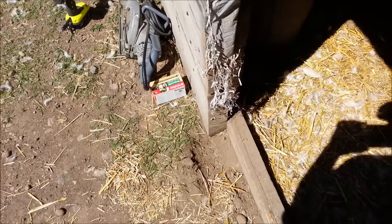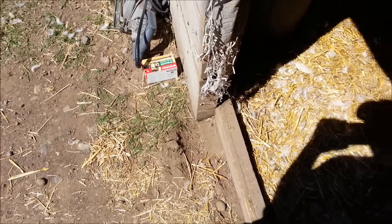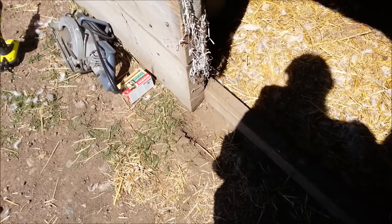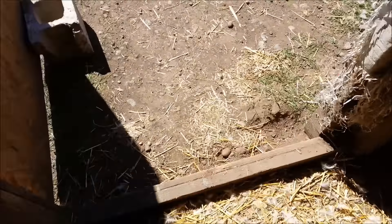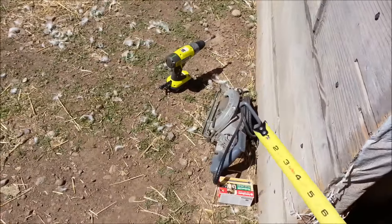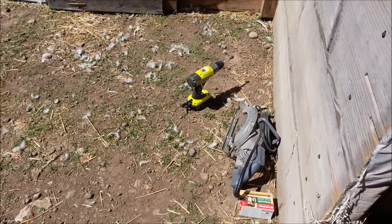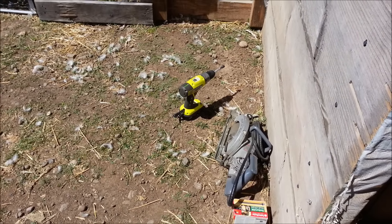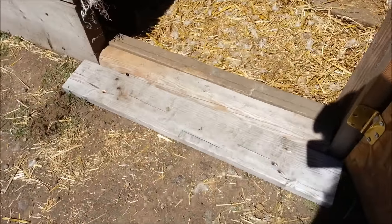The ground is so hard here — I'm really surprised they were even able to dig here, although there was a little bit of a divot to begin with. I don't know if I'm going to dig down and try to put some kind of fencing there or not. I can't really put anything up high because the ducks come out this door. But I've got my saw, my bolts, and my screw gun, and we're going to try that and see how it works.